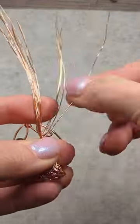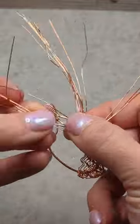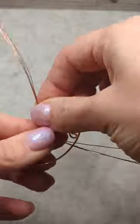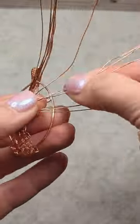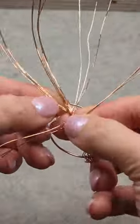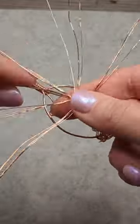Hi everyone, this is Oxana. I'm just continuing my series of tree videos. So that trunk you watched me make in my previous video, I'm just separating that into branches. You can make as many branches as you want — thick ones, thin ones. Every tree is unique and different.